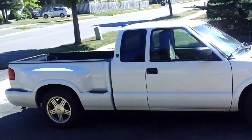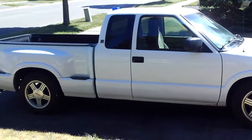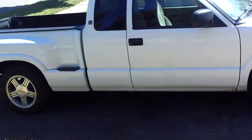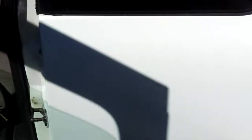Here's the truck right here if you guys can see it. This is a 1999 GMC Sonoma SLS. I haven't really done too much stuff to it yet, but the latest thing I have on it — I got an alarm installed on it.